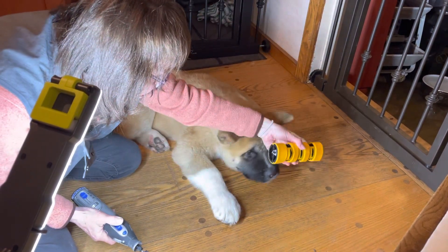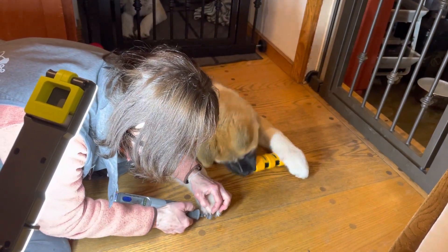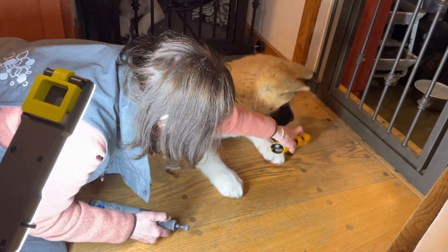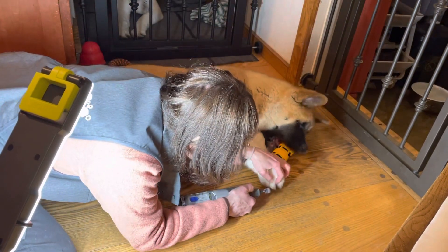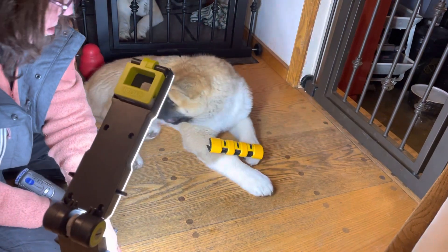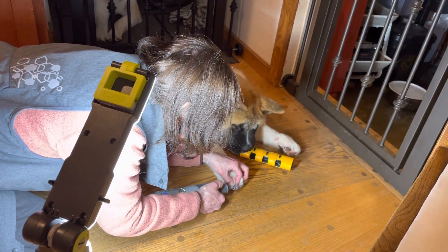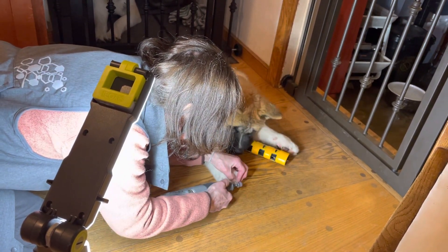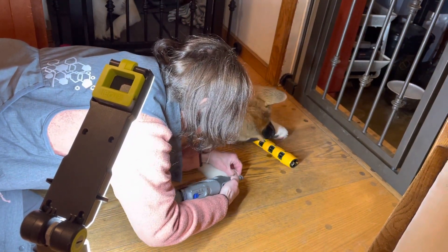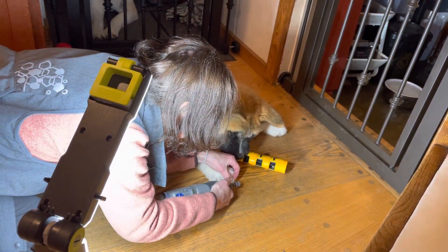He's got something in here that he seems to really like. Here you go, sweetheart. You do that. You take that, sweetie. Go ahead. That's good, sweetie. You're doing good.